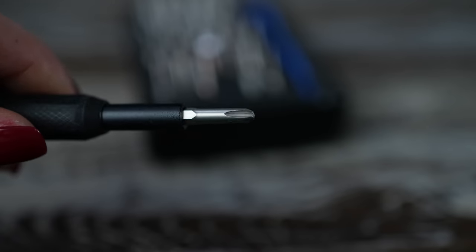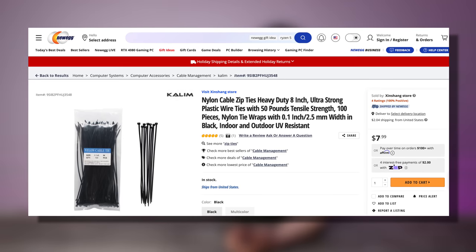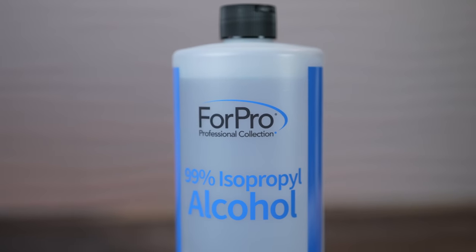The next thing we need to do is gather some additional supplies — one being a number two Phillips head screwdriver. This essentially is the only tool we really need for this build, though you may find with some components you need a different size. You also want a handful of zip ties because when it comes to cable management, these are going to be your best friend. Depending on the PSU or motherboard, sometimes you'll find Velcro cable ties. It's also nice to have some isopropyl alcohol on standby in case you need to clean off your CPU or the cold plate on your AIO, along with some paper towels.